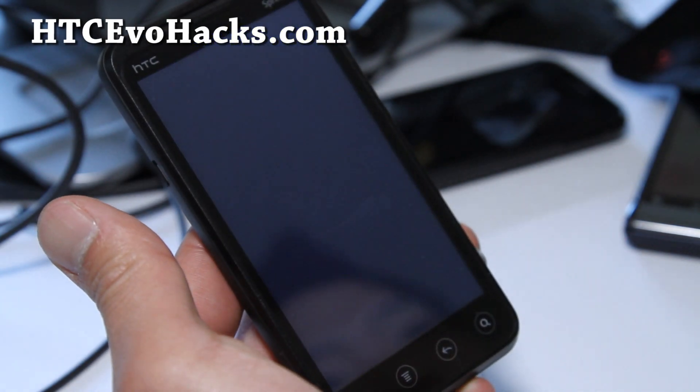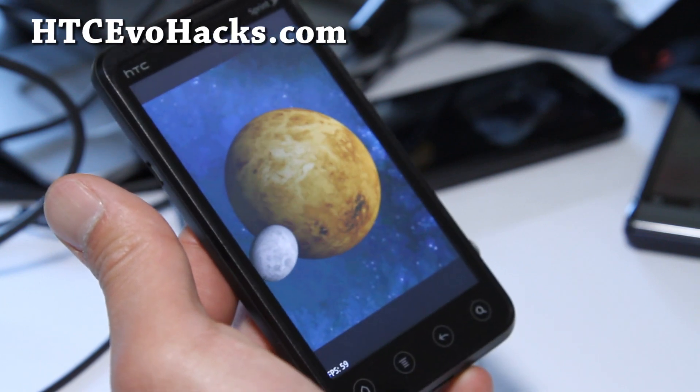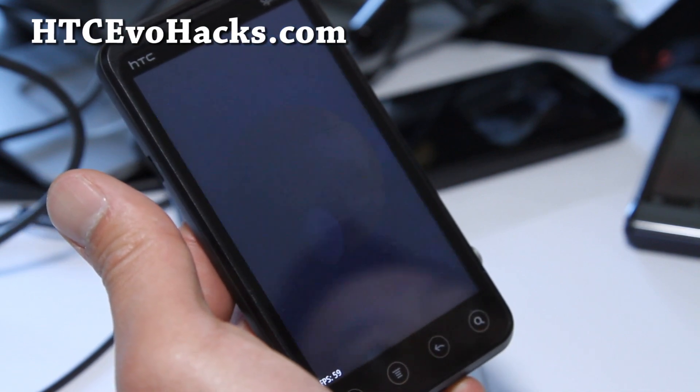So that's pretty much it — it's pretty much stock but lean and mean, very fast. If you are looking for really good performance and battery life, this is a good ROM to use.